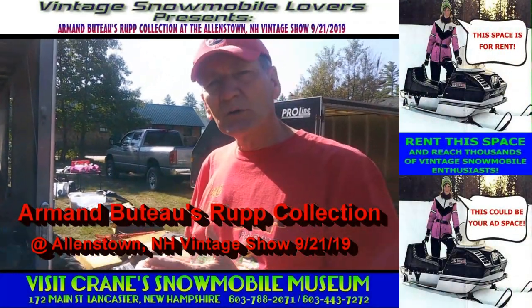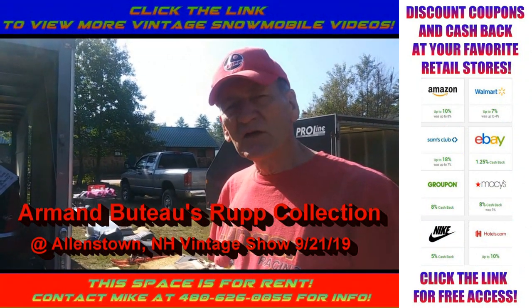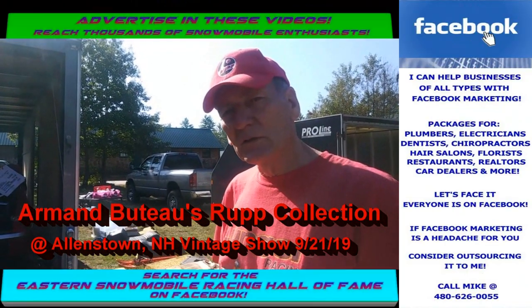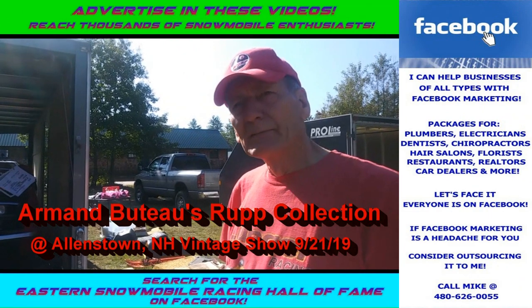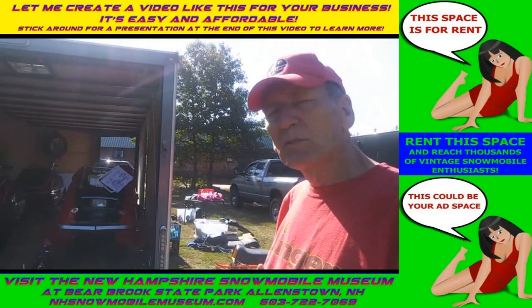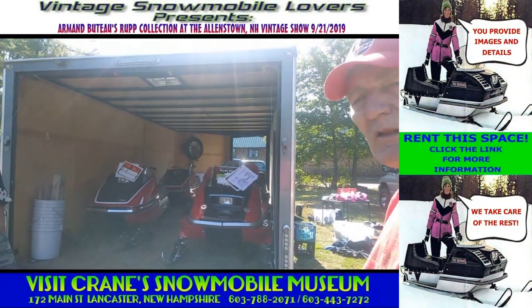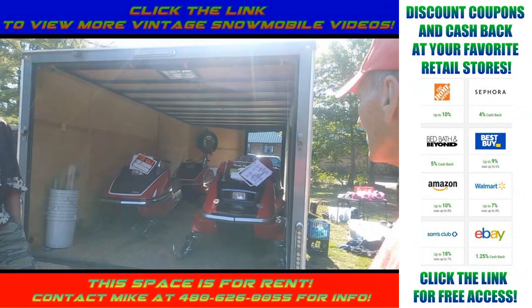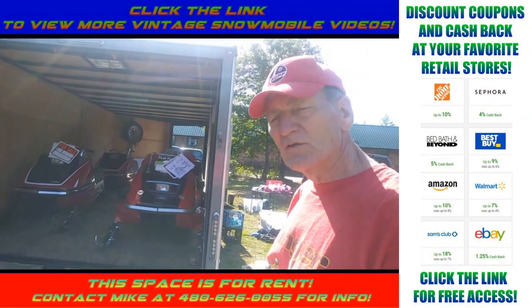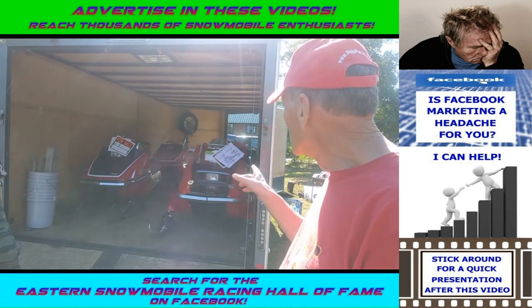My name is Armand Butow and I'm from Pittsburgh, New Hampshire. I've been around Rupp since 1972 when I was racing them for a dealer. Since then I've had a snowmobile touring business and a rental fleet, and I've probably owned about a thousand sleds.